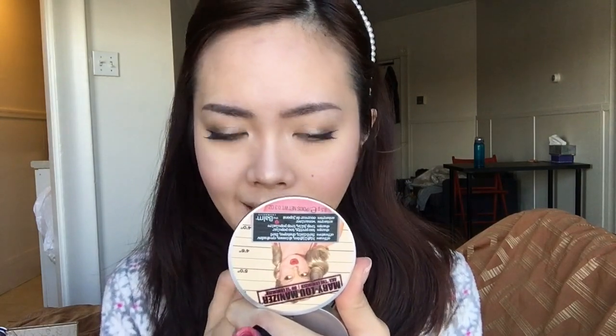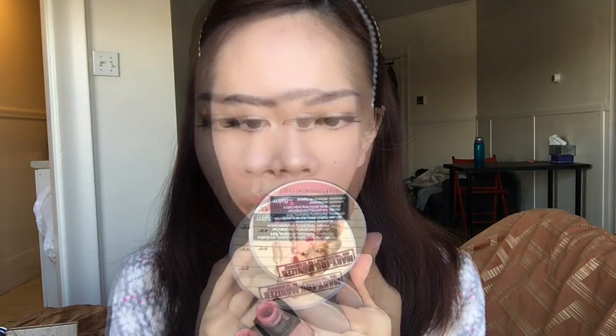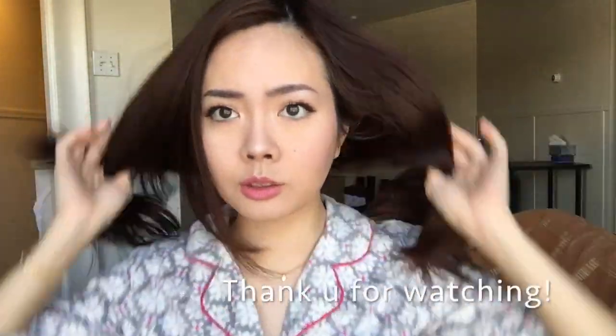To finish up, I'll be putting on my lipstick. I used the Rouge Edition Velvet by Bourjois in the shade Nudist — it's the perfect nude. And I'm done! This is the final look — I hope you guys liked it. Bye!